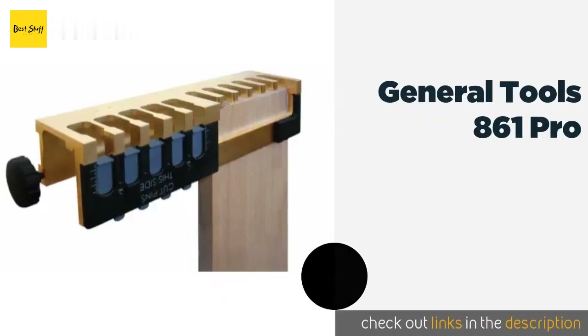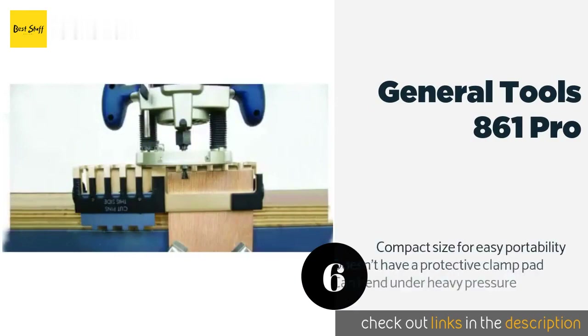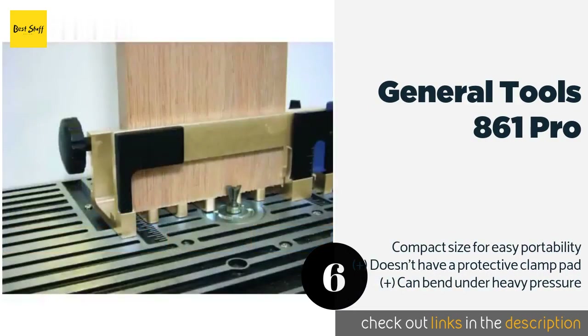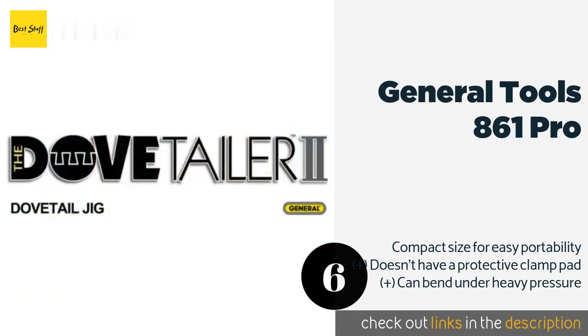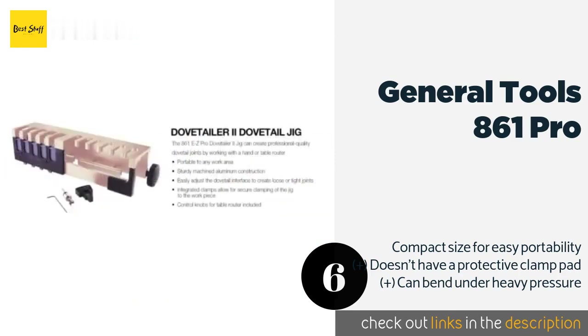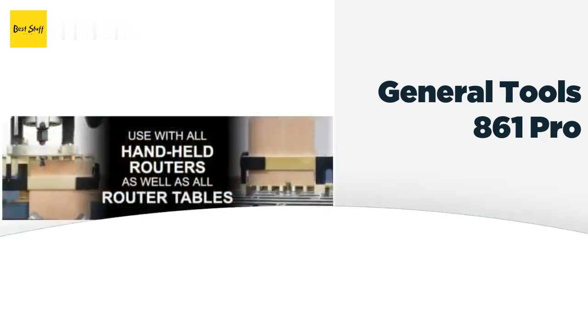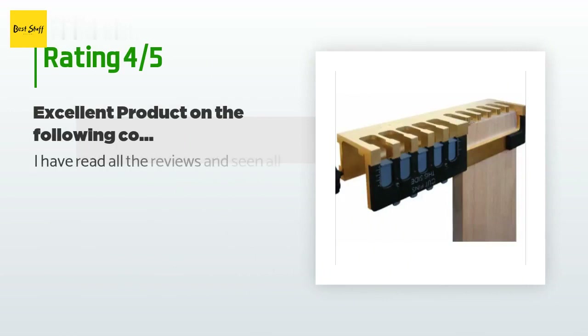The next product is the General Tools 861 Pro. The self-aligning design of the General Tools 861 Pro can greatly streamline the cutting process by ensuring that your two workpieces match up evenly every time. It also allows you to connect them as loosely or as tightly as needed. This product is available on Amazon for $37 — check out the link in the YouTube description below. This product has an average of 3.8 stars from more than 259 customer reviews.